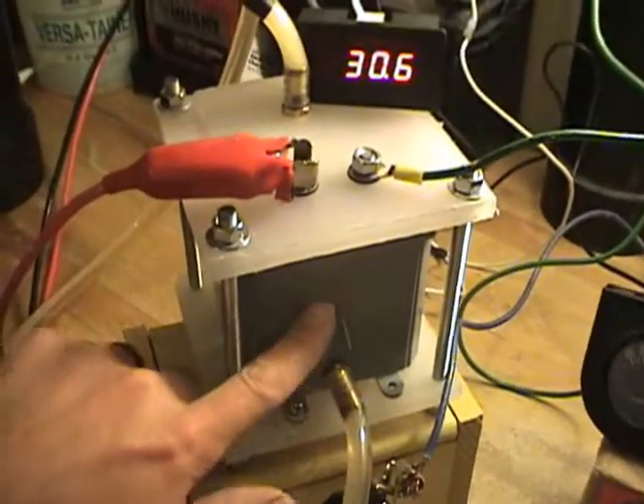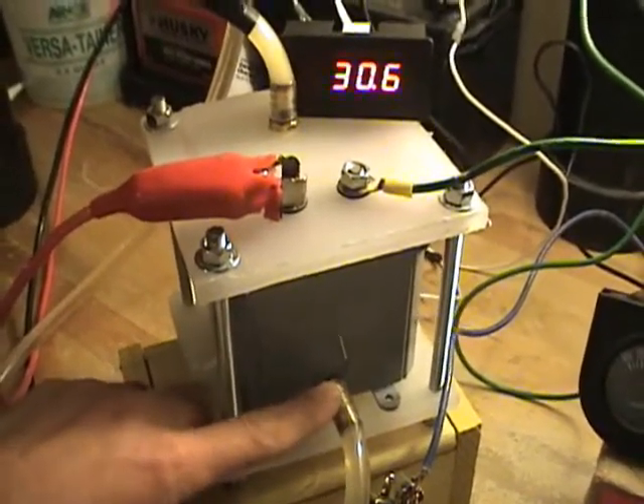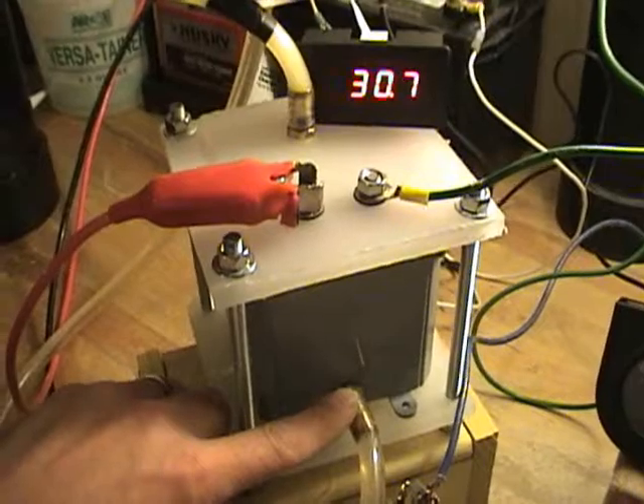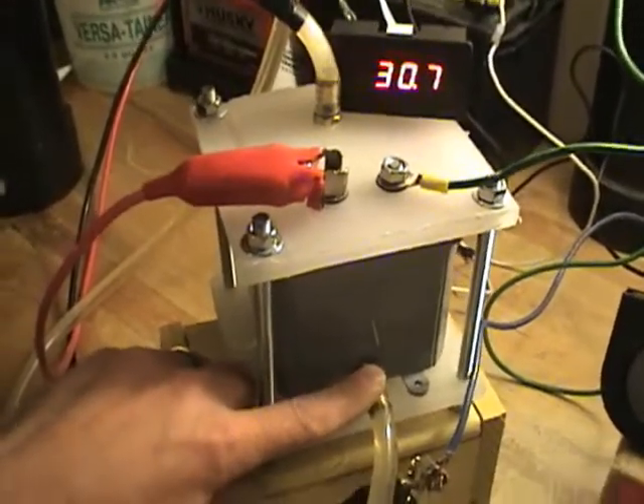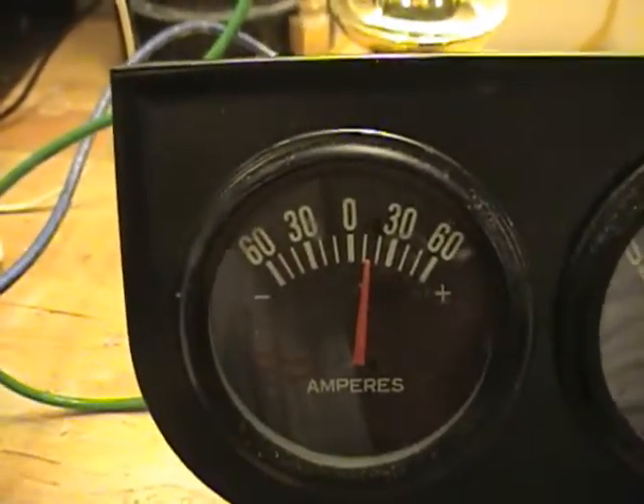Inside the cell there are 11 plates. Eighth-inch spacing. Three positives, three negatives, five neutrals. Right now it's running about 12 amps.